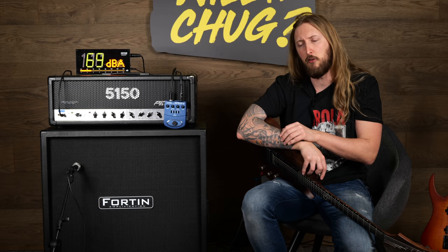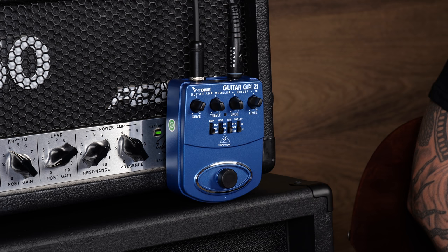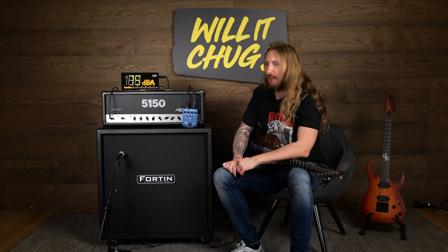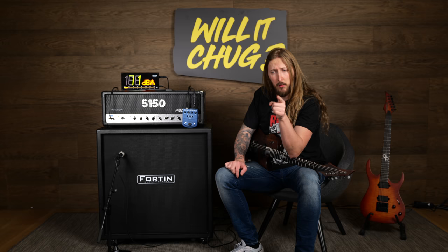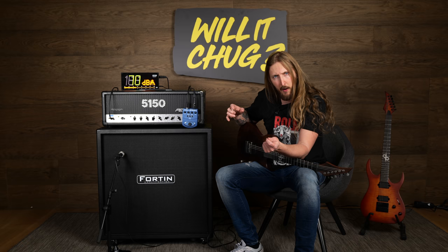Today I'm trying out the Behringer Guitar GDI21 V-Tone Guitar Amp Modeler Driver DI. Now, that long of a name... it has to be really really something. My experience with Behringer stuff in general is that they basically make knockoff stuff for quite a good price.